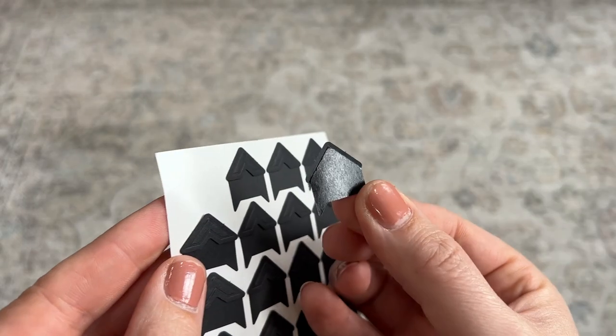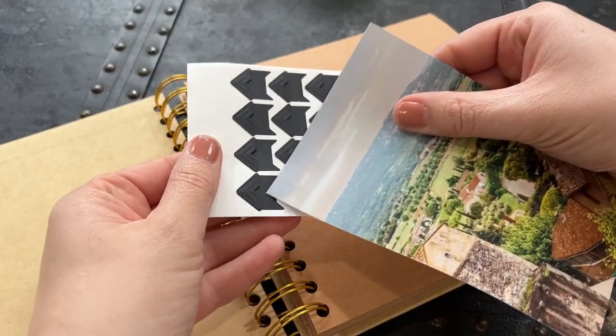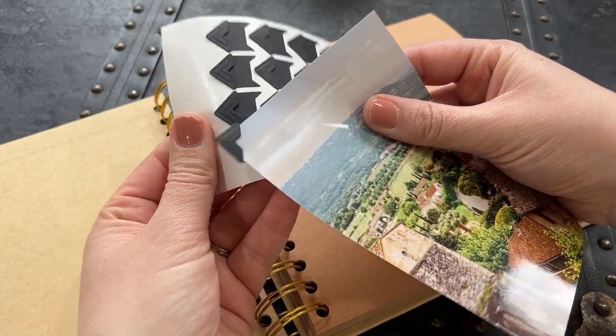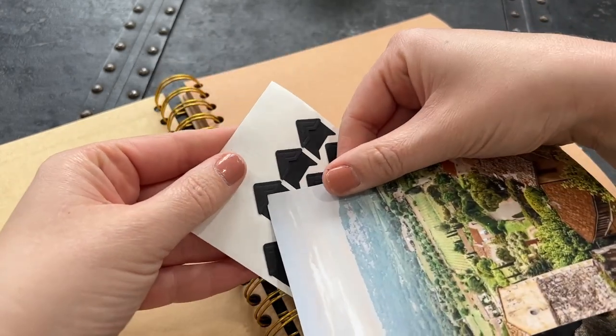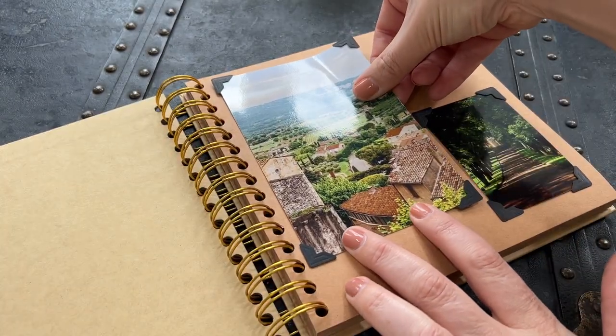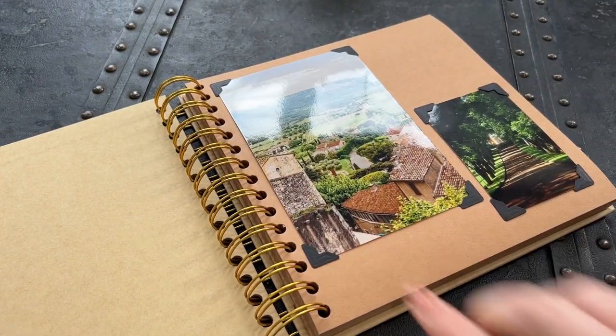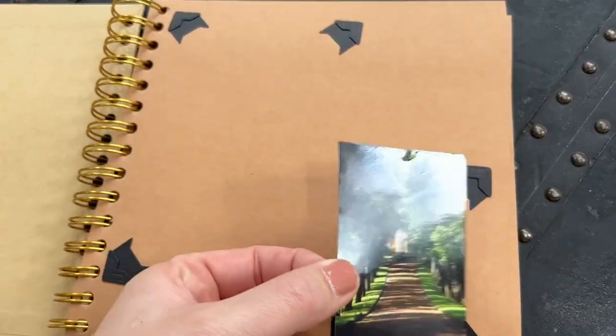There is adhesive on the entire back of the corner, so it'll stick really well. I love this little trick: put the corners on the photo first, then add it to the paper. Remove each corner with the photo itself so everything's in place, then just press down onto your paper. Once they're down, it is easy to swap out photos if you want.